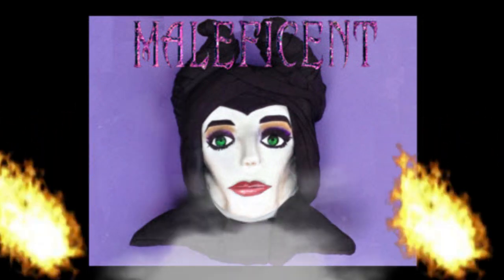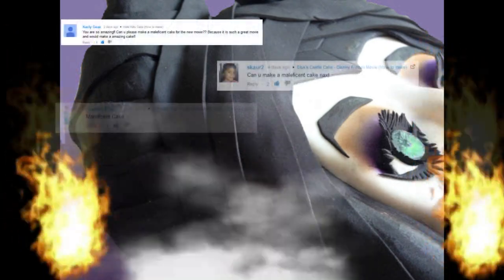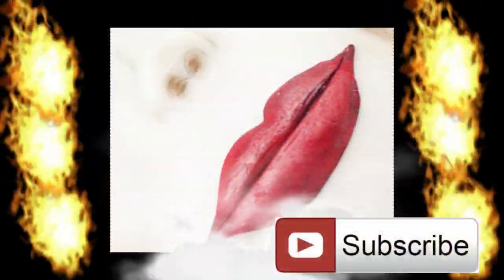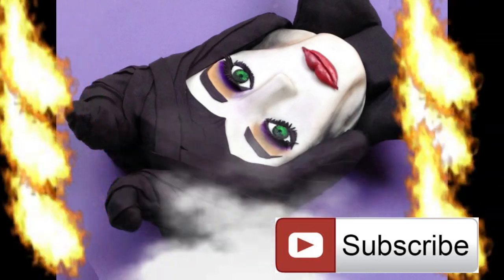Hi everyone and welcome again to Creative Cakes by Sharon. Since the release of the movie Maleficent I've had quite a few requests to create an Angelina Jolie Maleficent cake, so I hope you're going to enjoy this. If you haven't already done so, don't forget to subscribe to my channel so you can see all my creative cake tutorials as I release them.